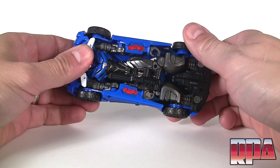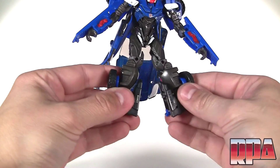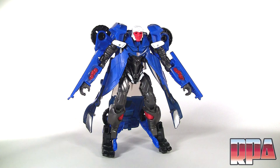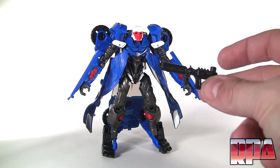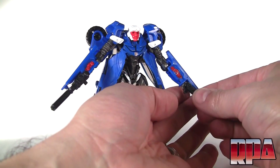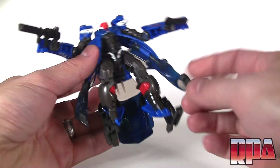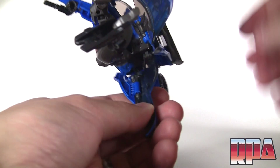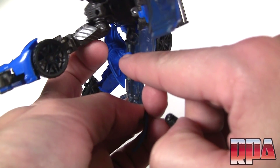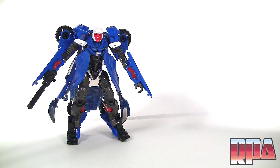Now that we've checked out alternate mode, let's go ahead and put him into robot mode. First thing you want to do is take out the gun. Here's Hot Shot in robot mode. He's got his little weapons — this is my favorite one, which can attach right here. You get two of the smaller ones which you can attach in his hand or use however you'd like. You can also store the two small ones right in here — there's a little round port and you can just pop that right in there.